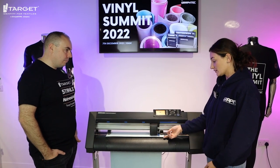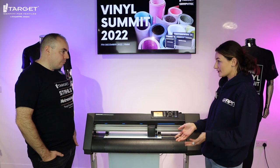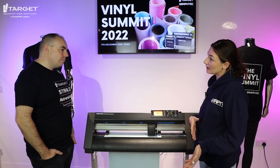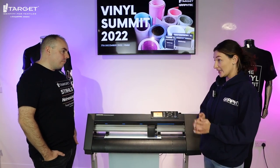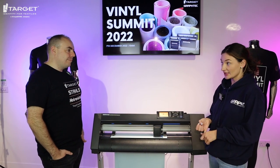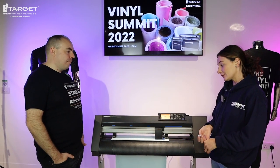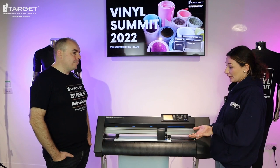In here is the actual blade, so you just need to amend the blade to the relevant depth dependent on the material — it does range from thicker to thinner materials. You create your design within the software, which the machine comes with, so you can use either Graphitec Studios, or if you're using Adobe Illustrator it works well with that too, and once you've got your design you can send that through.